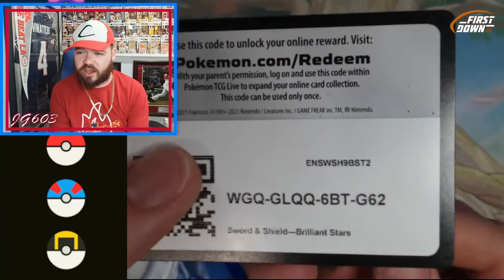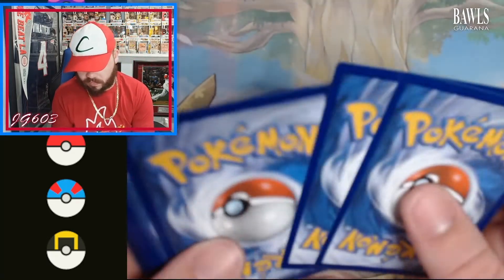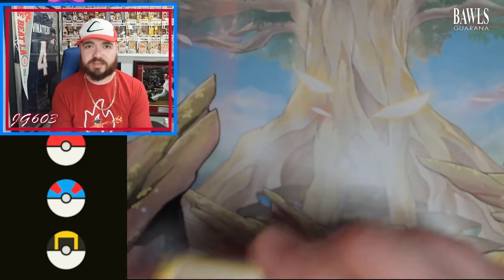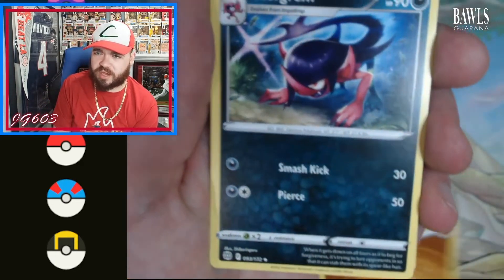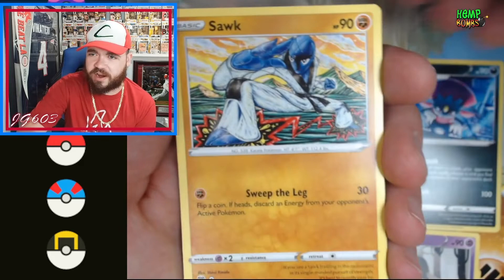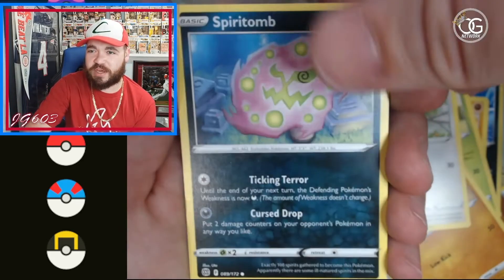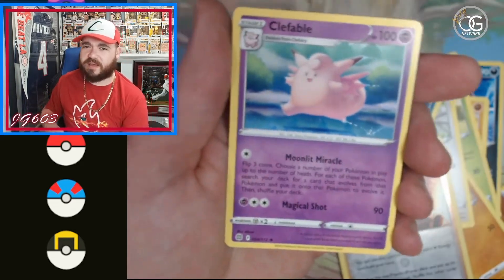Me hitting the table does not help things. There is your code card right there. Brilliant Stars — speaking of Charizards, definitely a chance at some Charizards here. We got energy, Morgrim, Dusclops, a funky Angle Form. Can I get it from the top like this? I can — it looks better. That's much more comfortable. Starly, we got a Spear Tomb, Kindler, and a Clefable.